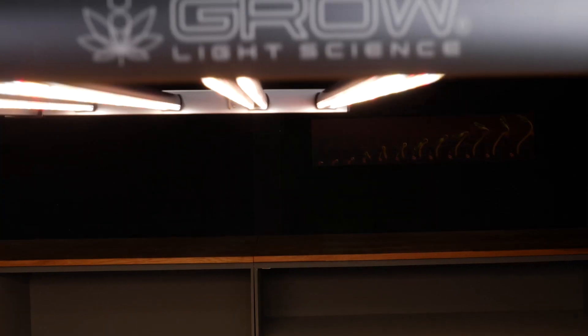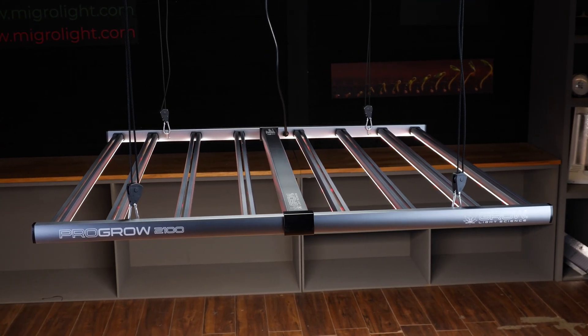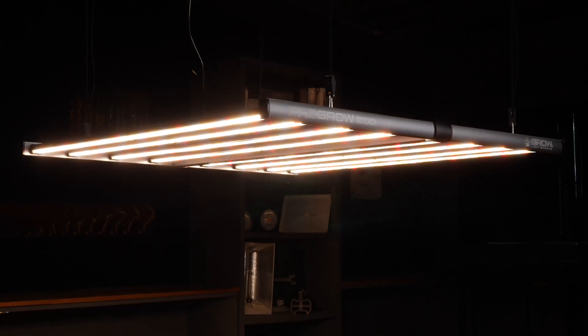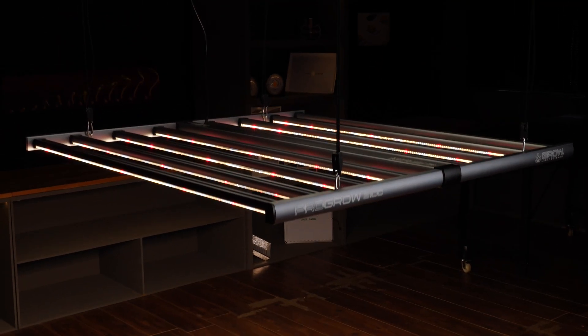Welcome back to the Mago YouTube channel. In this video we're going to look at the brand new range from Grow Light Science. It is their ProGrow range and these are commercial fixtures. They're good friends of the channel. I've been reviewing their lights for a number of years now and they have been at the forefront of delivering bang for buck — the best PPF output per dollar spend on the market for quite some time. These lights are no exception, really good value for money and delivering everything that you would want, plus a few little innovations too.